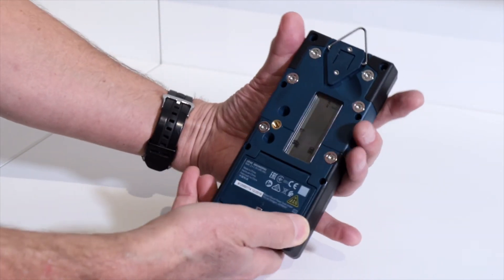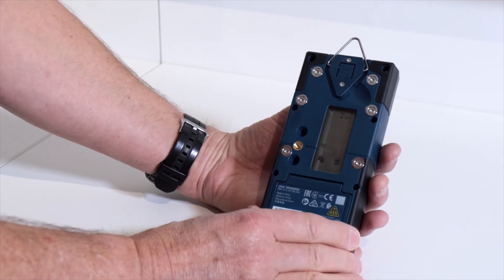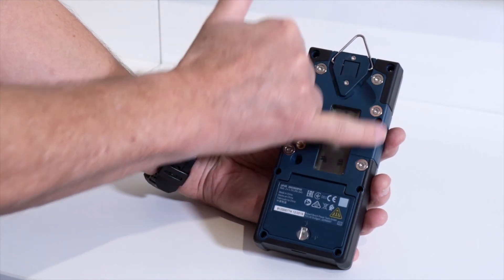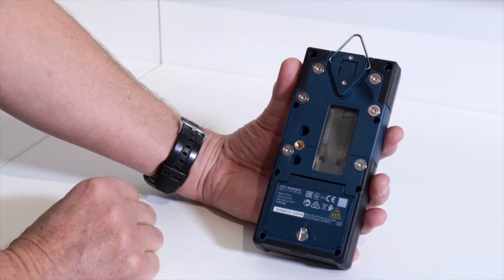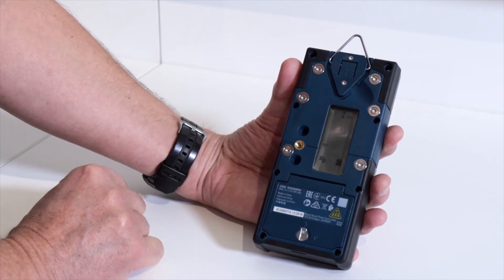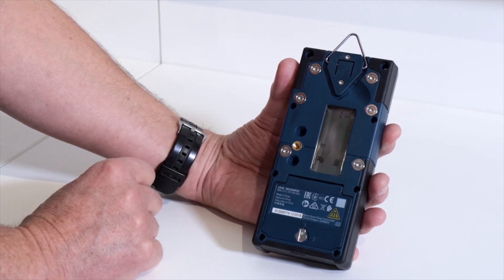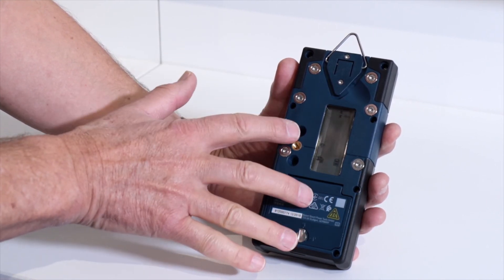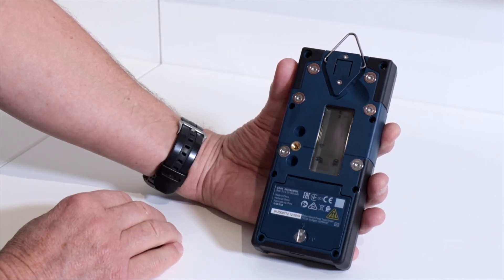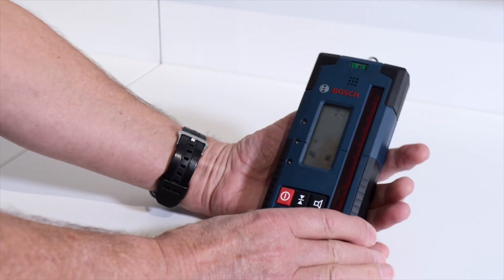On the flip side there's a hanging hook, so you could literally put that on a screw or a nail if the job requires it. There are neodymium magnets here, so if it's a metal structure the strong magnets will hold the receiver in place. On the back is a mimic display showing what's happening on the front, because quite often you're viewing from behind so you don't cast a shadow and stop the laser from finding the receiver. There's also a battery compartment, and that's about it for the LR60.